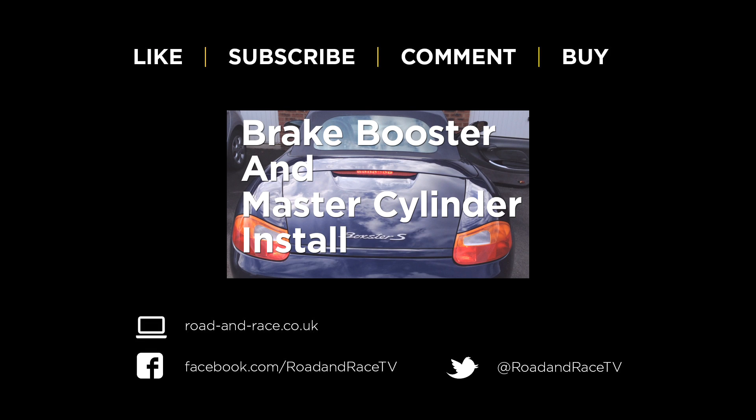If you found this video useful, please subscribe and hit the like button, as this helps us make more shows. If you have any questions about this show or suggestions for future shows, please leave a comment. You can follow us on our website, Facebook, and Twitter. Click the screen now to watch our next video in this series. Thanks for watching.